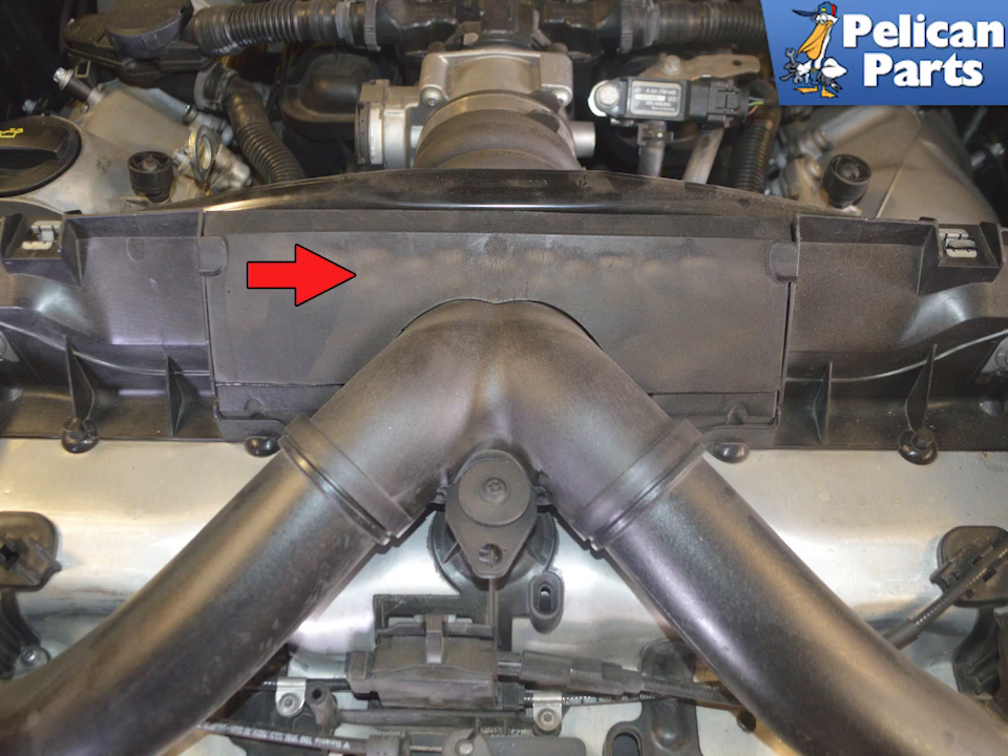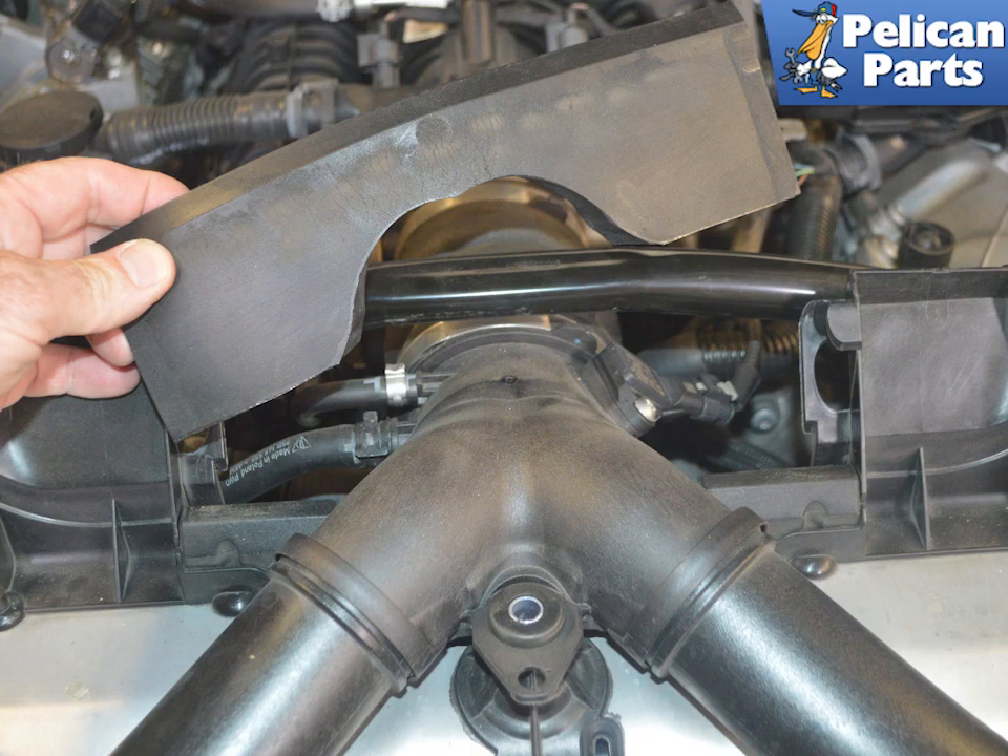There is a rubber air block between the upper cross member and Y-pipe. Simply lift this out.